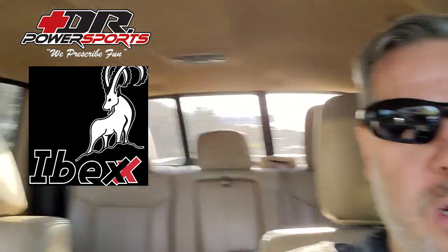Hello everyone and welcome. I'm on a road trip, no Doug, heading to Dr. Power Sports out in Iowa. I don't know if you can see - yeah, a little bit - the X3's back there.